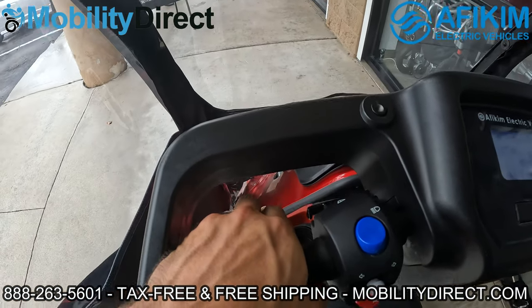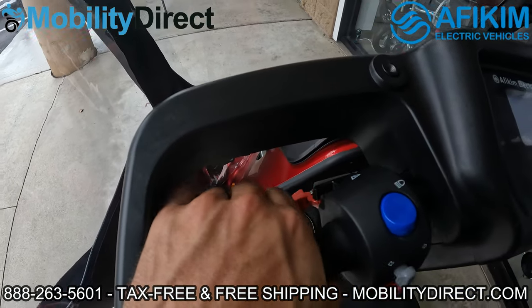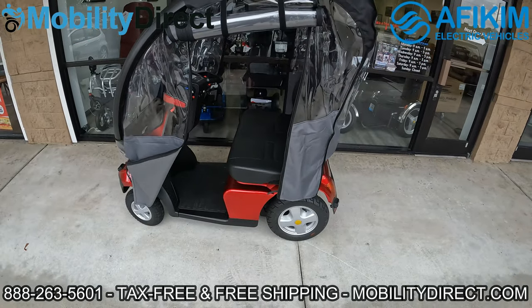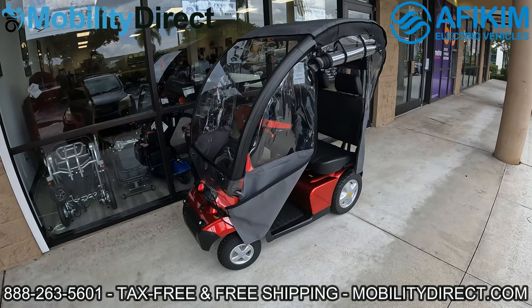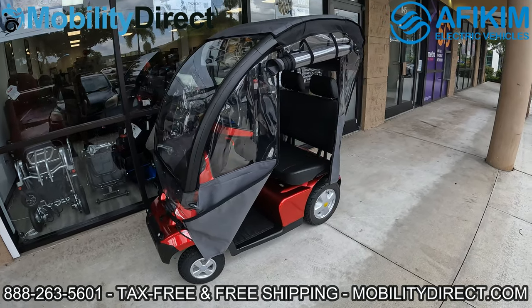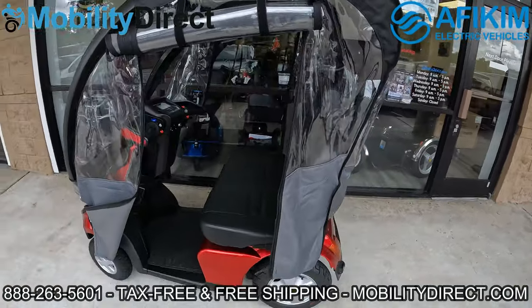You do have a supplemental brake here, which is a manual brake that's going to help the unit stop even faster than what the automatic brakes would do. This scooter is available in four different colors: silver, dark gray, red, and blue — and again, tons of upgrade options available.